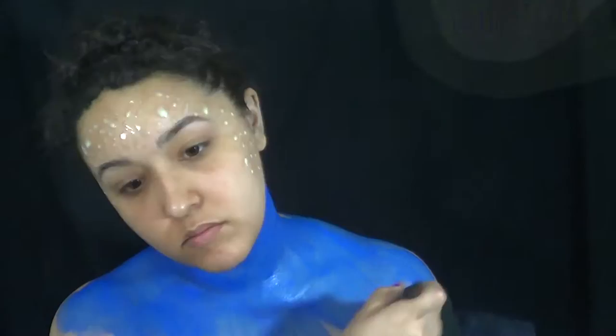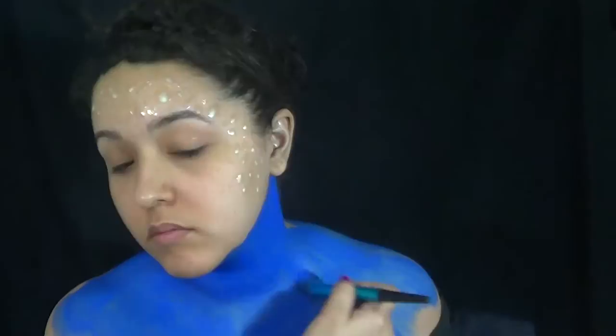Now while I'm waiting for that to dry, I'm going to start painting my neck and chest blue. For this, you're going to want to use a very bright blue — just a bright blue. And you're going to want to paint your neck and your chest.